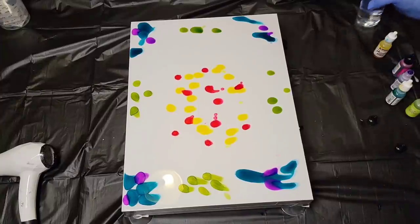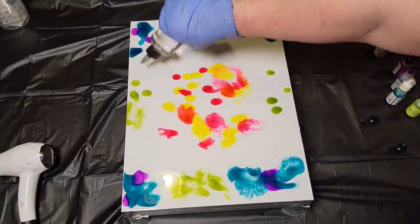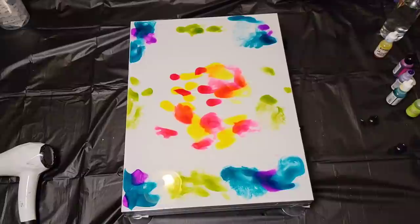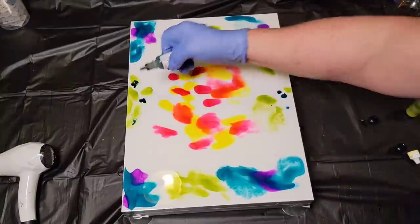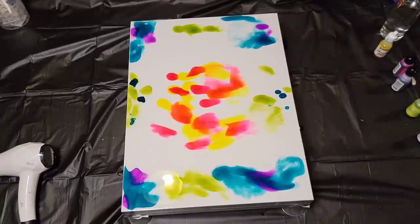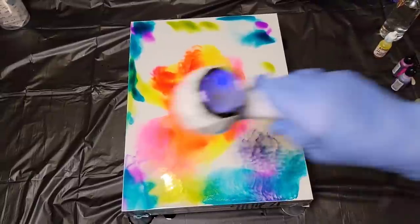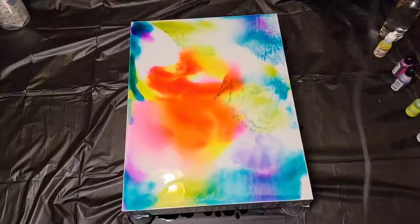Now I call it a panel — it does have sides. Typically when you hear the word panel you think of a flat piece of wood, but this does have sides. They do sell actual panels with no sides for alcohol inks as well. You want something with a smooth surface so that the alcohol inks will glide along it easily. Canvas can be used but there's prep work involved and I find it just doesn't work well enough. So I added all my color, then a little more alcohol, and then I just blow the colors around until I'm happy with how it looks.